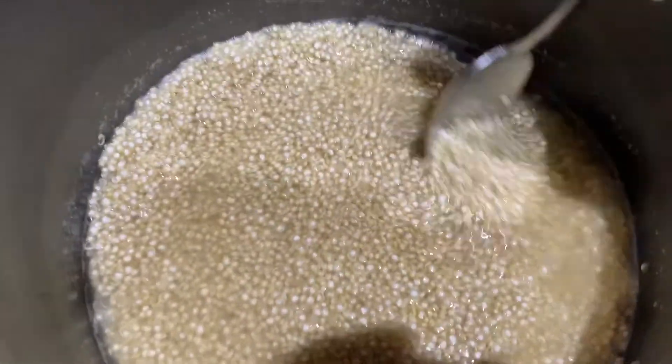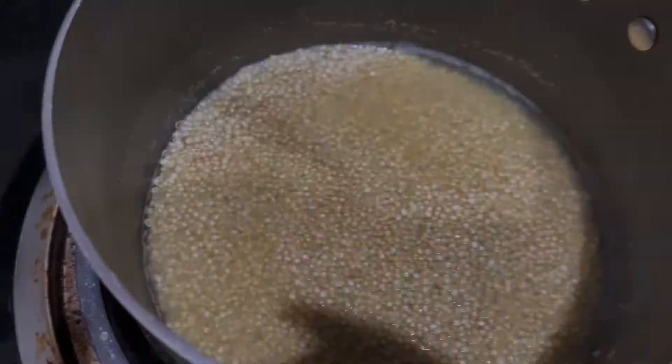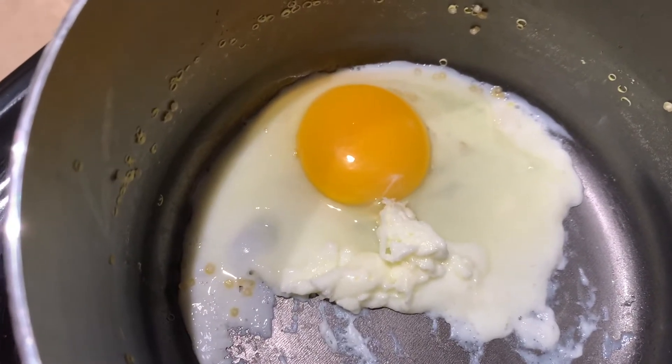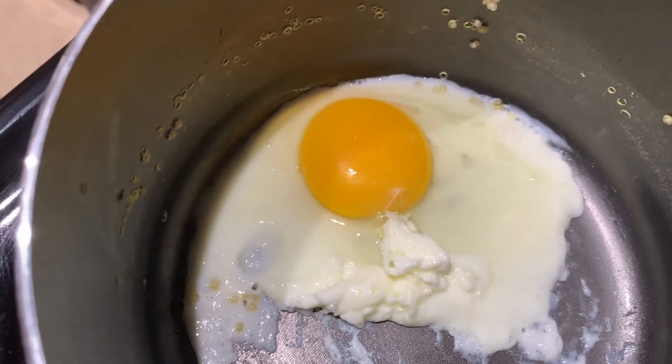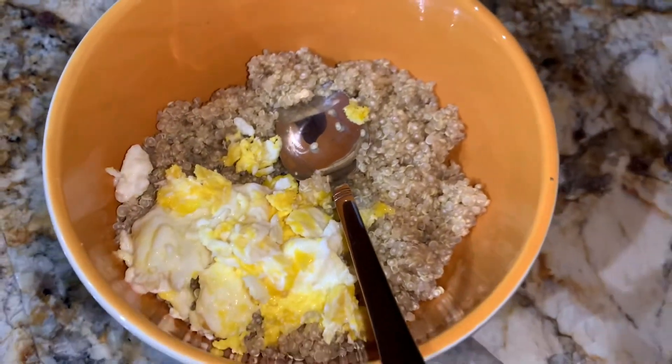First you're gonna cook your quinoa. You put twice as much water as quinoa, so one cup of quinoa needs two cups of water, then stir for 15 minutes. Then you're gonna fry your egg — and ignore my laziness that I didn't use a frying pan. Once you cook your egg to your liking, put it over the quinoa and cut it up.